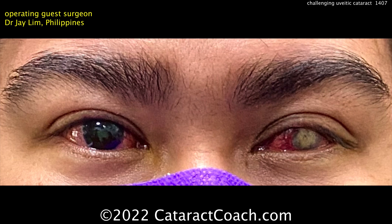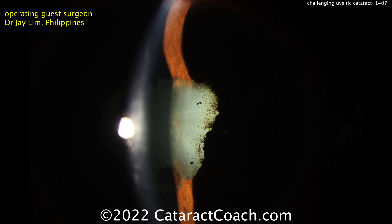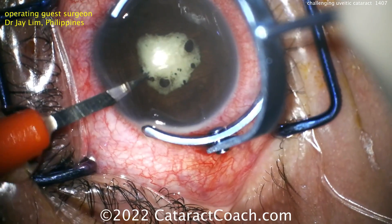This patient is truly monocular. The left eye has phthisis, and this is the right eye. You can see a very opaque cataract, shallow anterior chamber, and a lot of synechiae. Going to be a tough case.